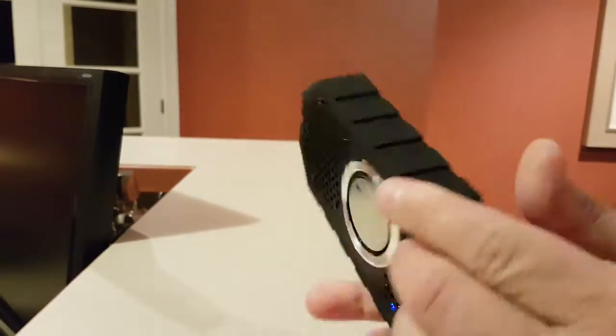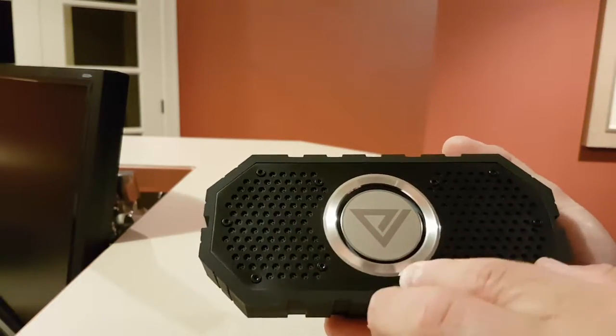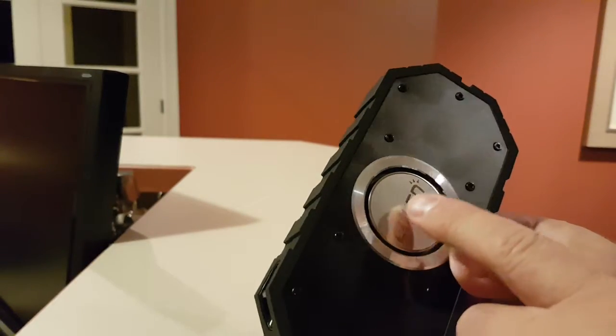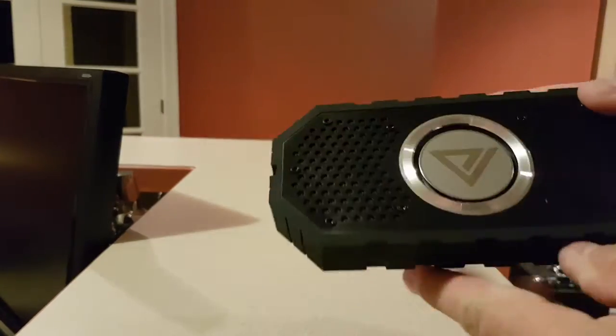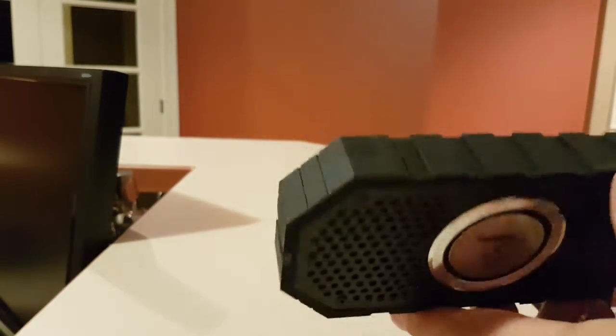It's very industrial looking. This is metal, with nice bolts here. The center is where the bass goes, the back is metal as well, and you can see the bass there too. Everywhere else is rubberized — very nice thick rubber. No problem at all to drop it; it'll just bounce right off.